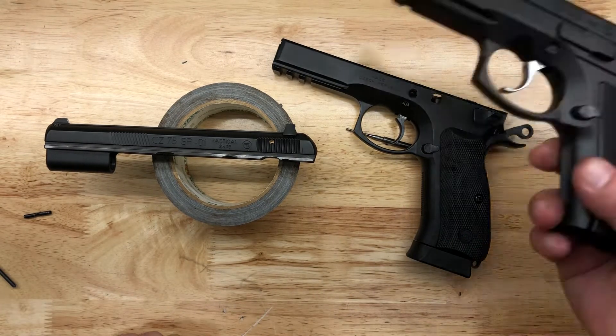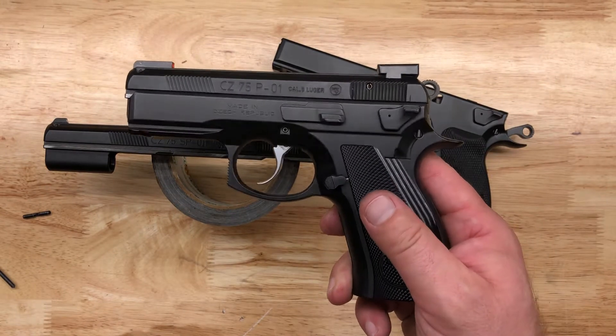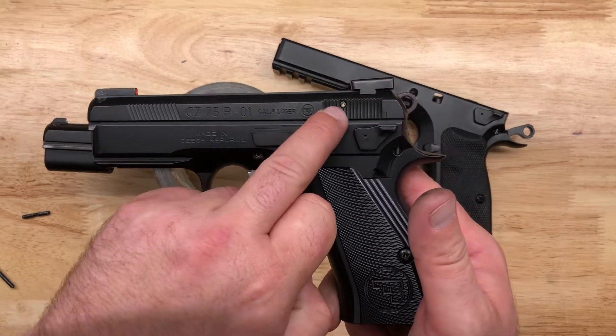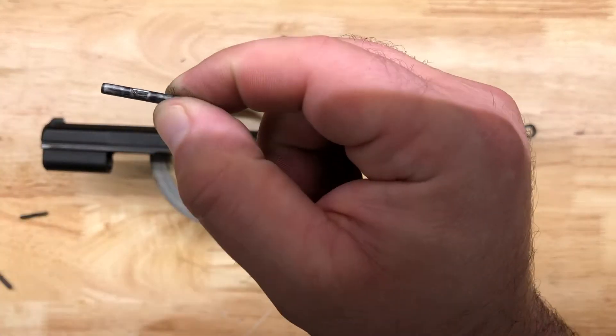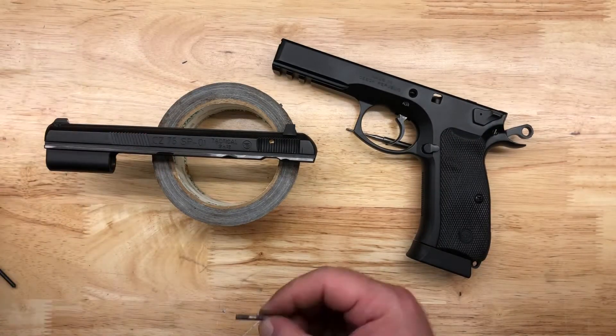I recently did a Kijin Gunworks extended firing pin kit on this, which included a hammer spring and a new pin. I've got the old pin right here that came out of that compact — it's got a little dry fire wear on it too, but obviously not like this damaged one.